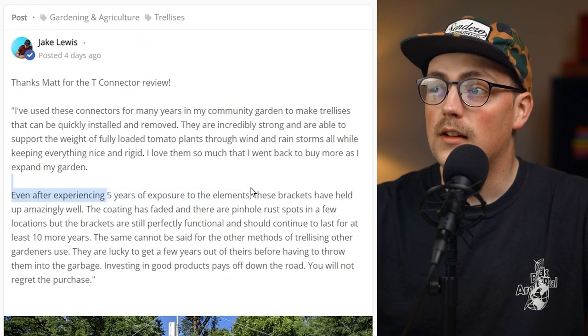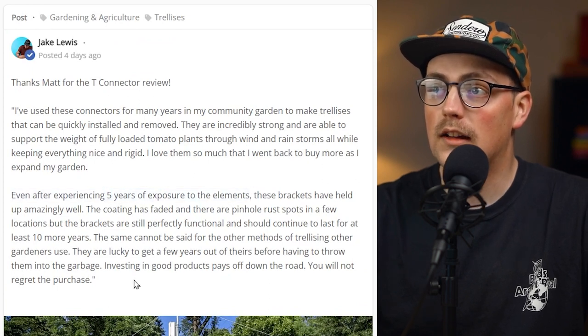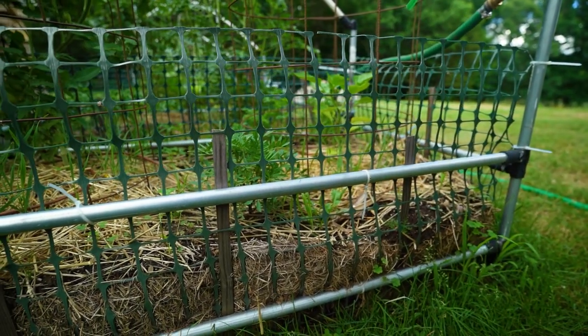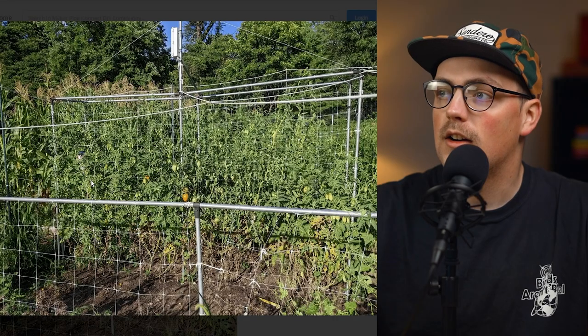Five years of exposure to the elements — that's got to be one of the longest builds we've featured, besides Dave's parents' garden builds we saw a little bit ago. Thanks so much, Matt, for sharing this review. Glad everything is holding up well and it looks like your garden's doing great.